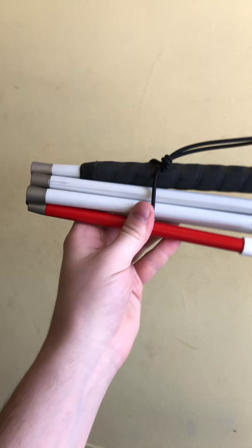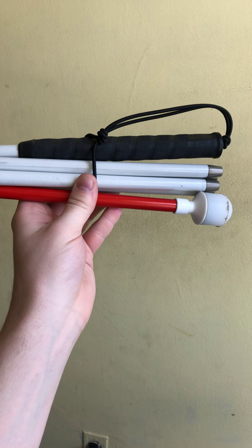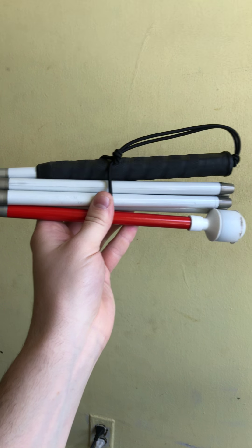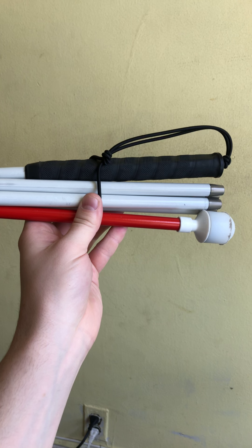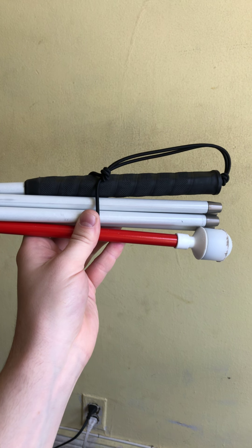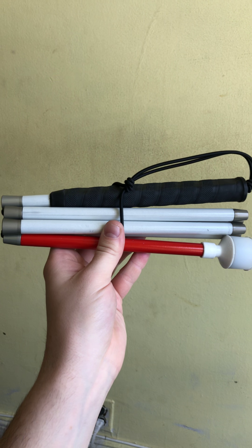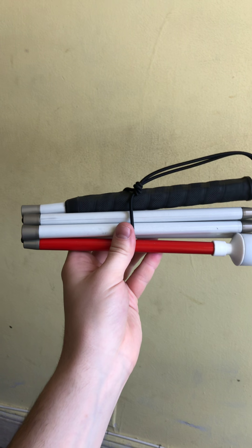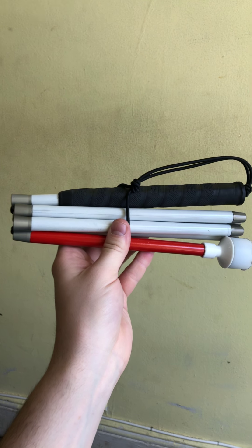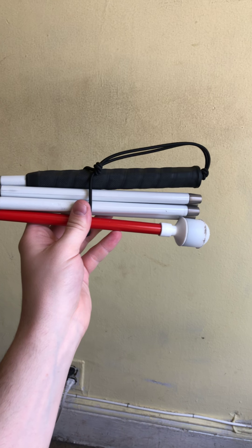So without further ado, getting started — my EDC that I'm going to begin with is a white cane. Some of you might have seen somebody walking down the street with this; that means they're visually impaired. These sticks tell blind people like myself that there's an obstacle in the way and keeps us safe for the most part. Guide dogs are effective also, but I don't have one of those yet. Right now it's folded up. They do make regular standing ones that don't collapse at all, but this one does.